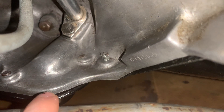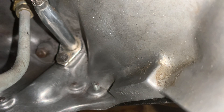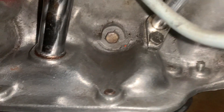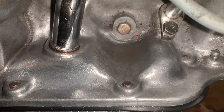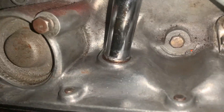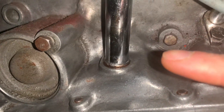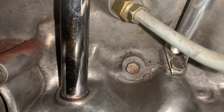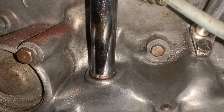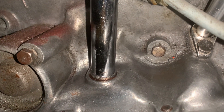This corner here on the transmission pan keeps leaking. At this point, the only thing I can think of is that the reason why it's leaking is not the gasket — I think the pan is warped. I initially thought it was the dipstick tube, which is kind of hard to reach under here. However, I went ahead and replaced that. It looks like it has some leakage around there, but that's actually just the grease I used to slide it in so it wouldn't tear the O-ring.